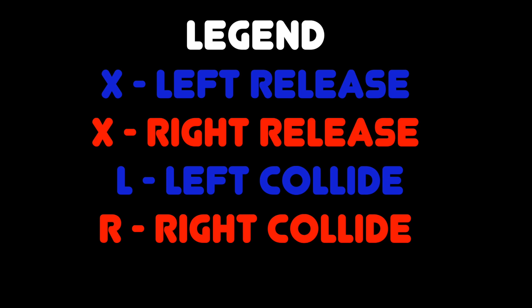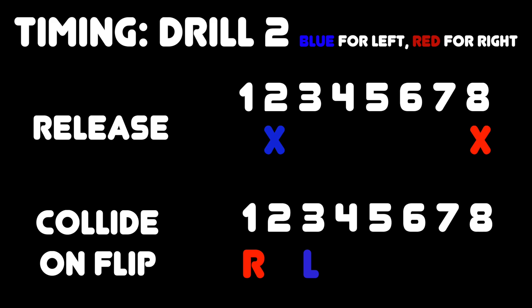In part 4, we covered how to get your hands to release the gods at different timings, and with the same techniques I will now introduce to you drill 2. Let's take a look. The legend placed up here is for you to read, but do get used to the timing on the bottom as we will be using that more often in the future. Release timings are only a guide for now.